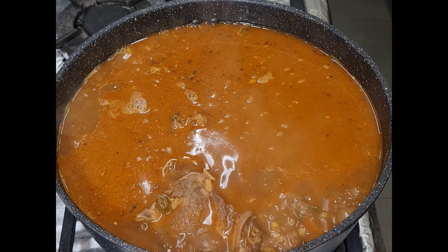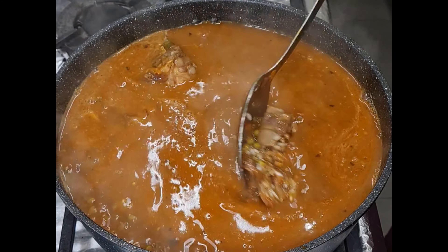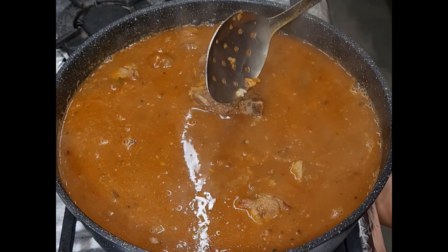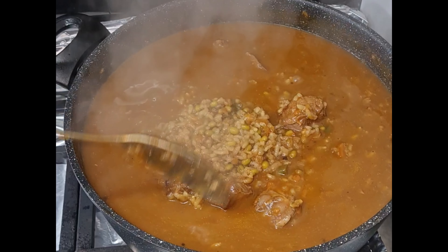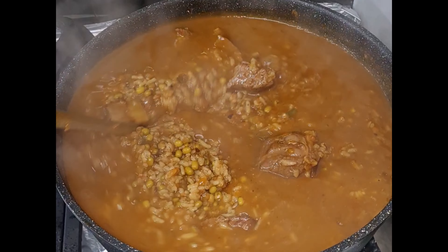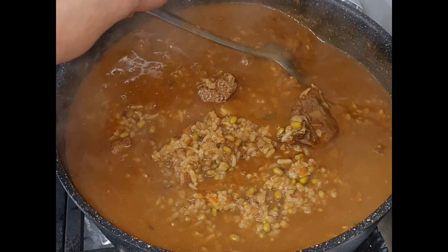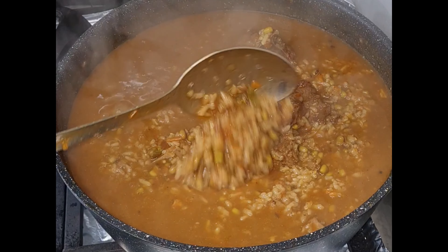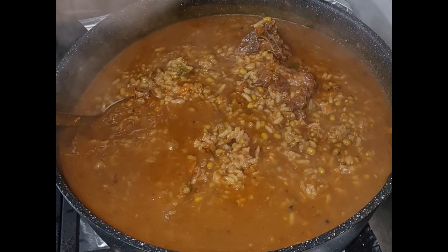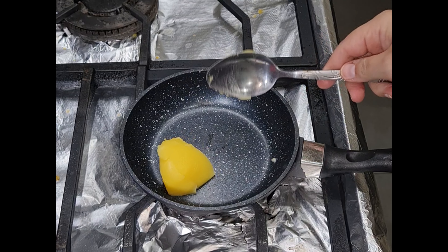I've added one tablespoon of chara masala. Now I'm going to add my short grain rice. Once the stock comes back up to a boil I'm going to put this onto a medium heat and slowly cook until all the liquid evaporates and the short grain rice cooks. And that's the risotto part — or the shola part.